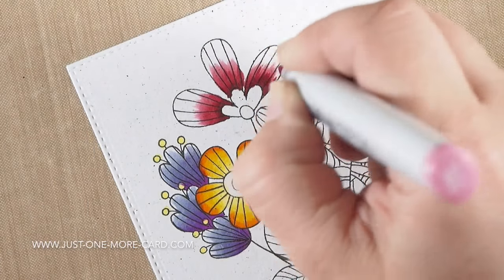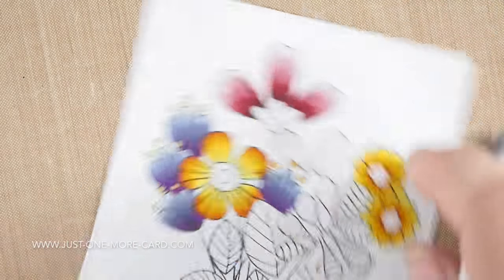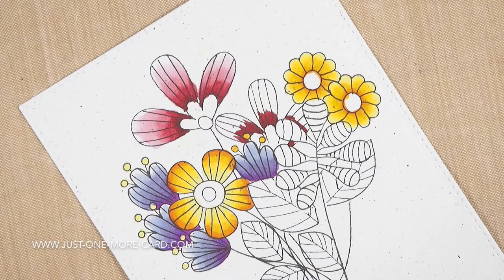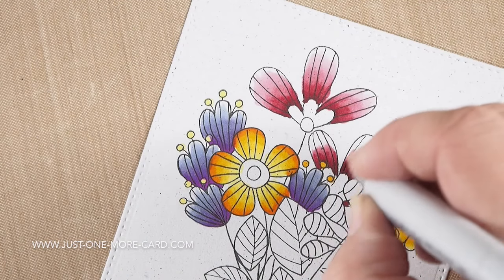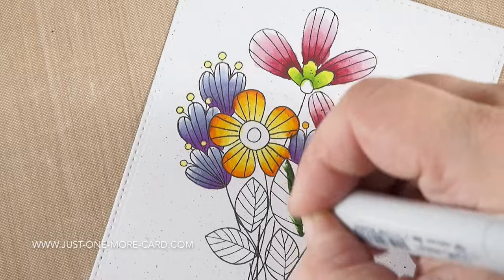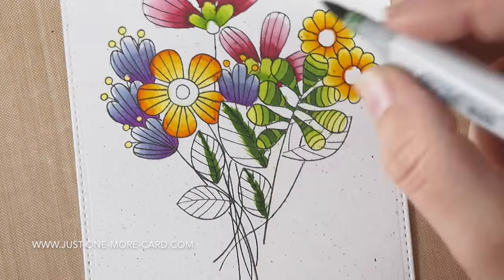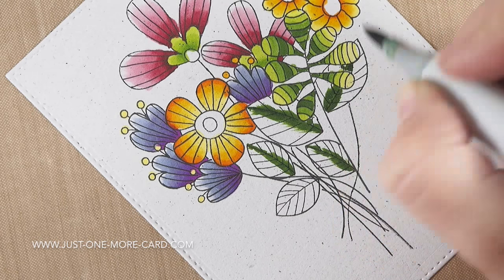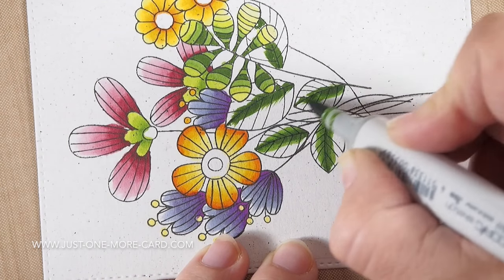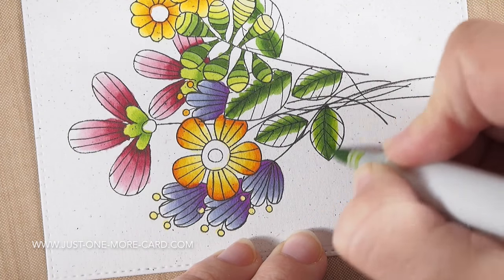I'm not worrying about anything fancy here — just doing simple blending that everybody can do. Don't say that you can't do it as long as you have some markers, whether that be watercolor markers, alcohol markers, or even pencils. You can do blending from dark to light — that is the easiest blending technique there is. So don't worry about light sources, shading, or whatever. Just do blending from dark to light. Because you added those doodles to the flowers, they already look a lot more interesting than just the open shapes would. So spend some energy on the doodling — and as you saw, that was super easy.